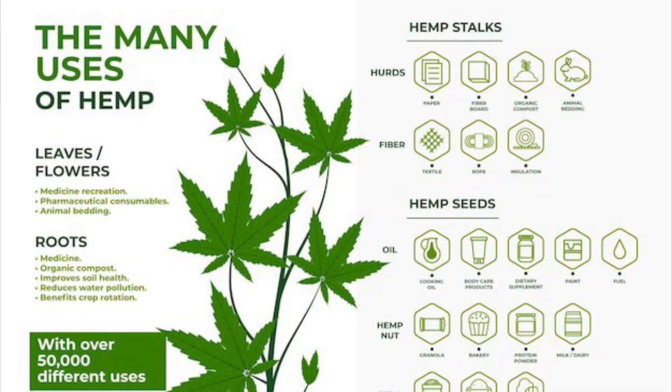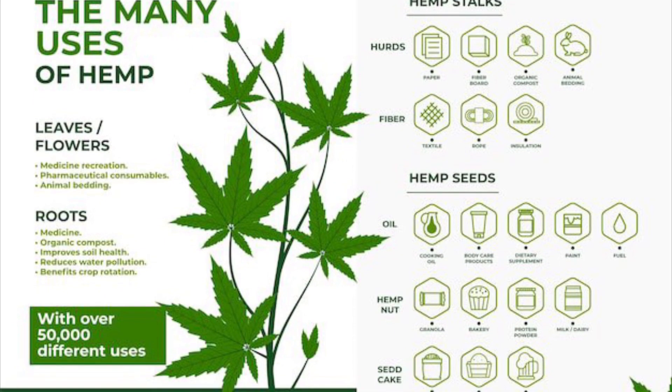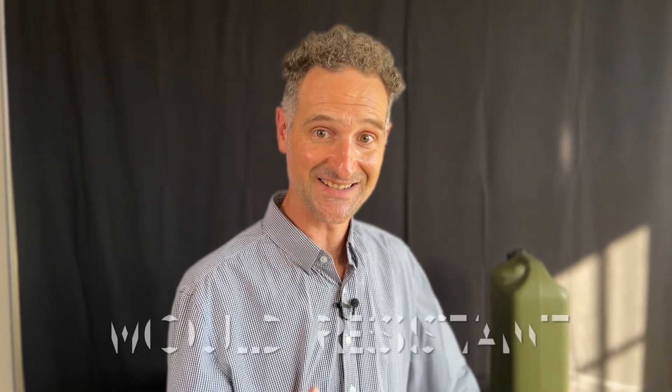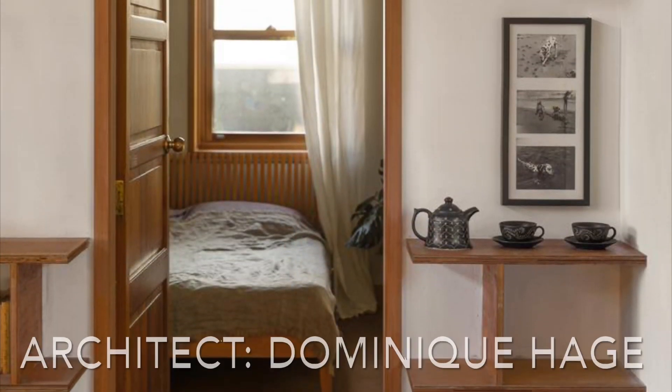Now I'm going to list the different benefits of hempcrete. One reason architects are specifying it is its mould resistance. Hempcrete is breathable — it manages the internal air quality and humidification in a room, and that breathability means it manages mould. You cannot get mould in a hempcrete building.